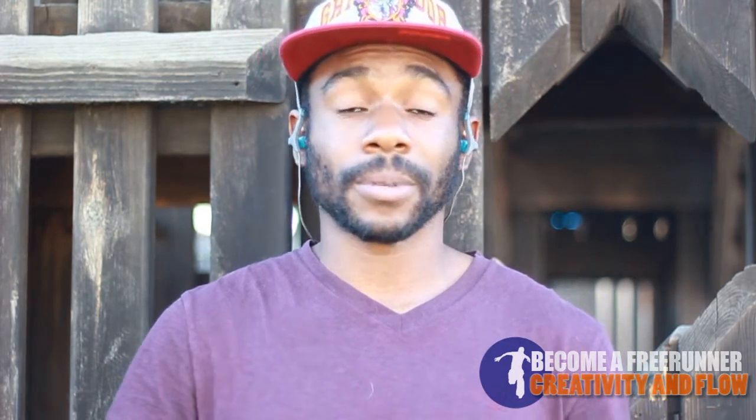Hey, how's it going? D'Andre Jones here. Today we're going to go over creativity and flow. I kind of feel like they go hand in hand because when you work on certain movements, you want to be creative so you stand out, but you also want all your movements to flow together seamlessly — creating that illusion that you're like water going through obstacles. I just want to give a couple of tips on making your flow better or just getting started if you have no idea how to begin.